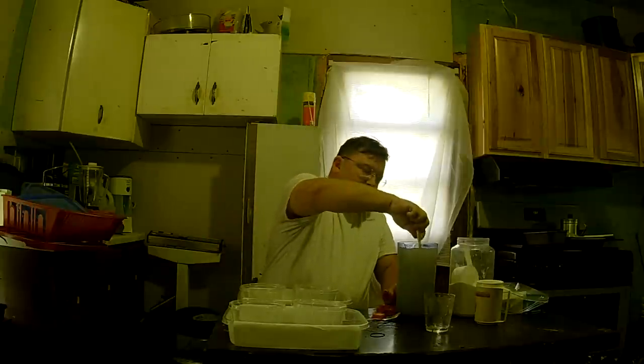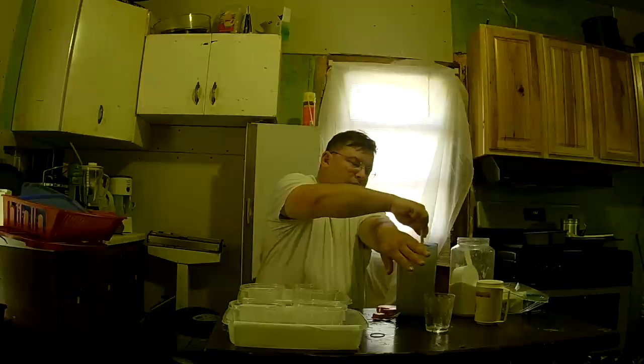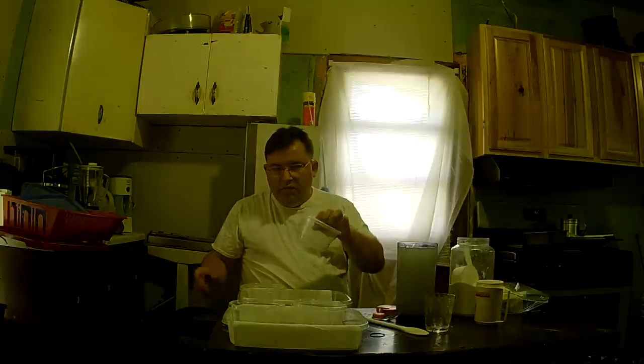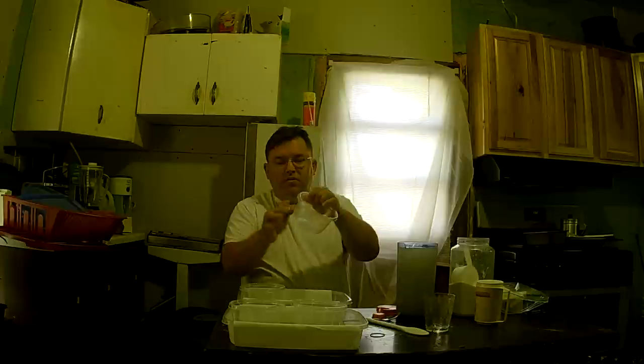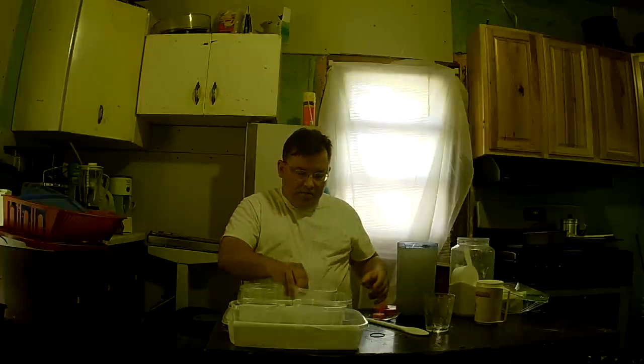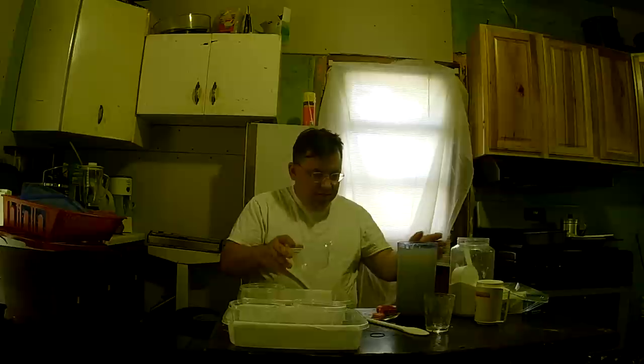I do not recommend getting the outer container wet because it might help the bugs escape somehow. But if you want, you can smear a little sugary water on the outside of the inner containers with your fingers, and when you check your traps you might see baby bugs stuck on there — just an idea if you want to see the babies.